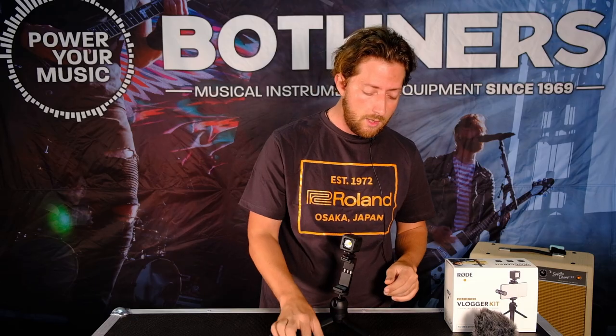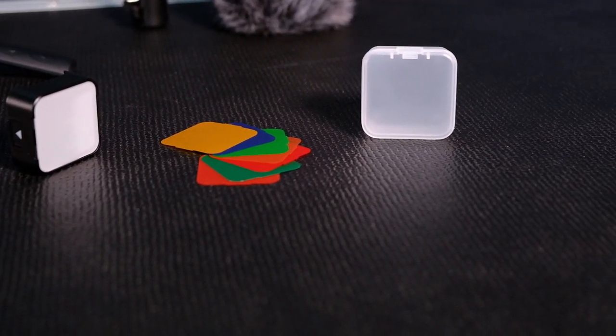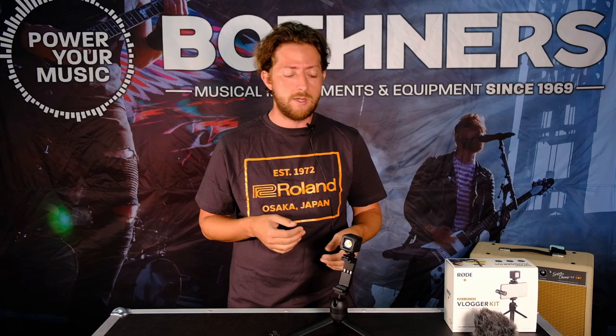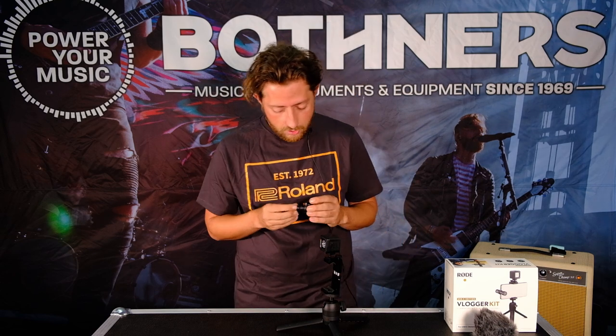I've got the orange diffuser on right now, but as you can see it comes with a whole array of — I think — eight different colors, including a plain white one. So you can really get a lot of variance in shot, play around with it depending on your situation, the lighting in the area, the color you're going for, all of those kinds of things. And then of course, cherry on top of this whole thing, is the microphone.